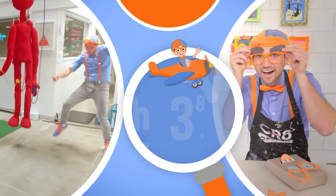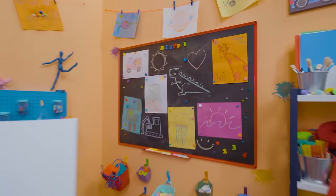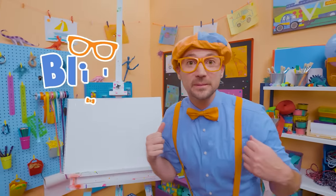So much to learn about, it'll make you want to shout — Blippi! Hey, it's me, Blippi.